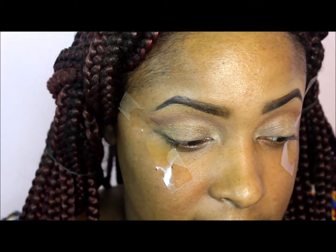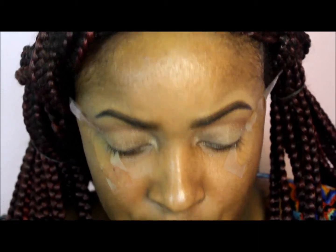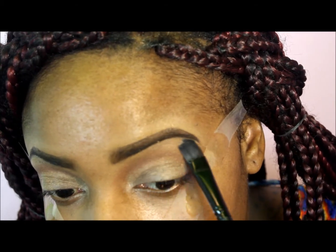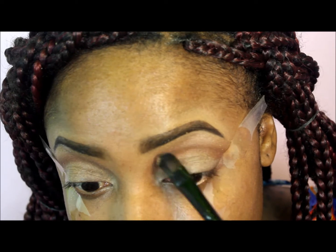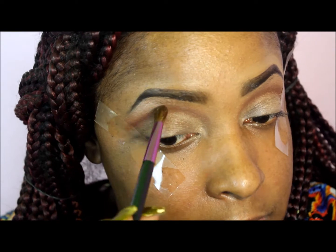It looks like she has a matte highlight underneath the brow bone area, so I'm keeping it really matte and close to her skin tone. I'm taking a color from the palette and putting that right underneath my brow bone area, blending it downward until it meets that first transition color I applied. I then went back into the palette and got more of that dark brown and defined the crease a little more using a blending brush.